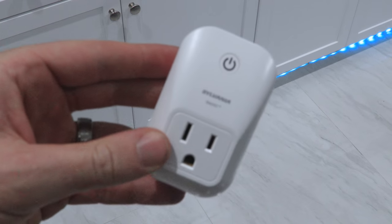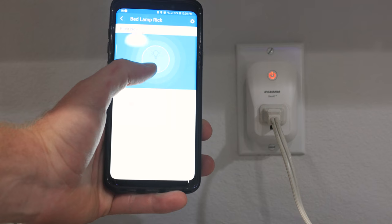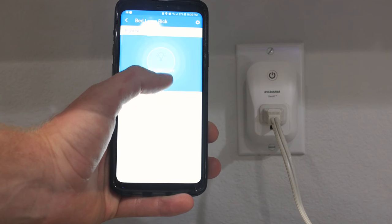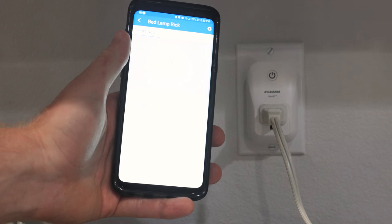Step one: smart outlets. With these smart outlets, I found most electrical devices you plug into a wall can be made smart. I will show you how to tell if your device can be made smart by using my garage gym fan.